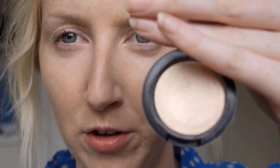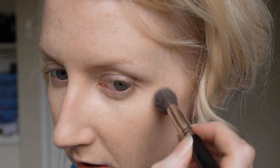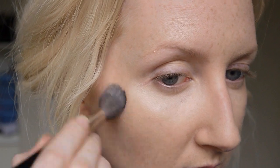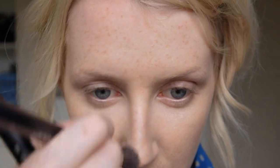Next I'm going to take Pearl Cream Colour Base by MAC. This is one of their cream highlighters, and I'm going to use an Inglot 4SS brush to put that on. These are gorgeous highlighters if you don't want it to be very obvious — there's no glitter or shimmer, it's just a slightly frosted cream. Pearl suits a very light skin tone. If you're a little bit darker, go for Hush — it's just a little bit darker so it won't look too bright on your skin. I'll put a little bit right down the centre of my nose as well.